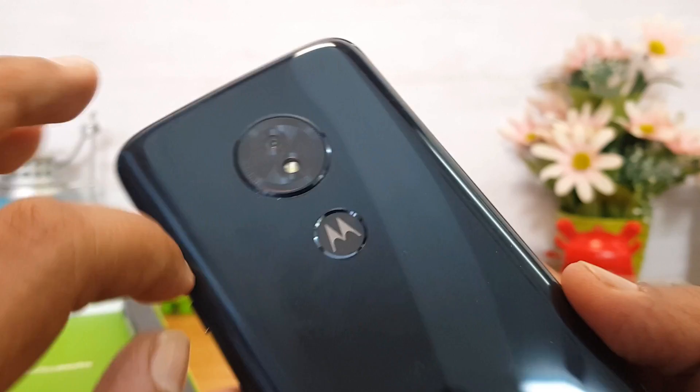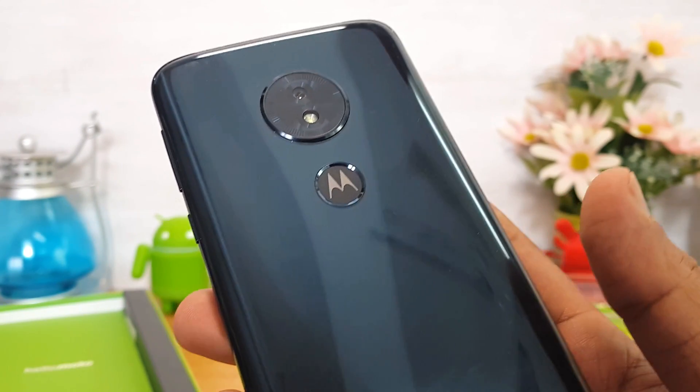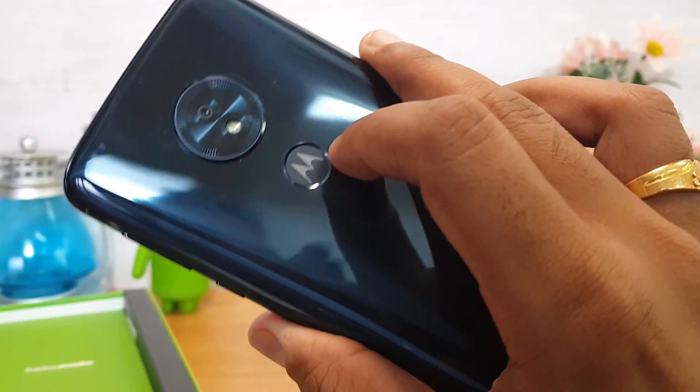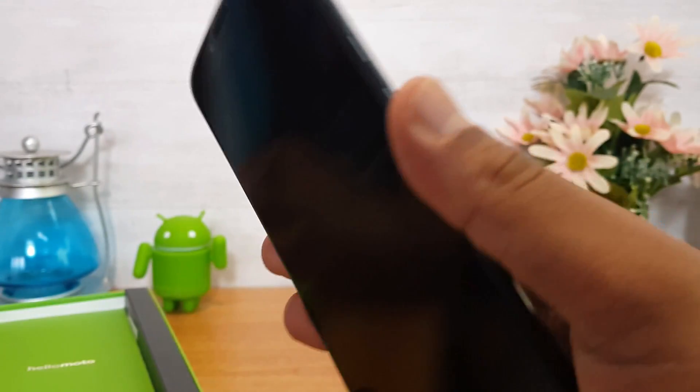On the rear, there is a 13MP camera and a fingerprint scanner, along with the Moto logo. The back has a glass finish — it is 3D polymer glass.